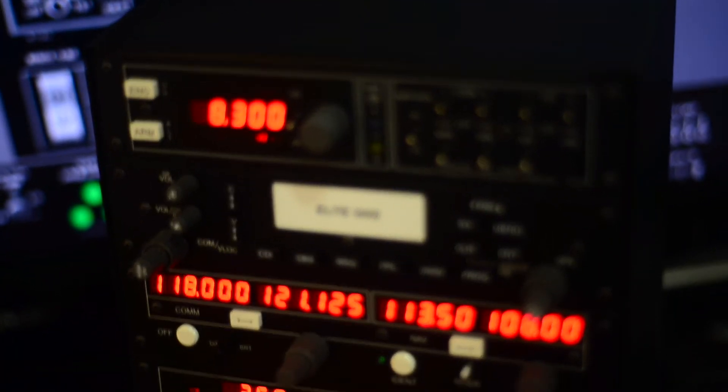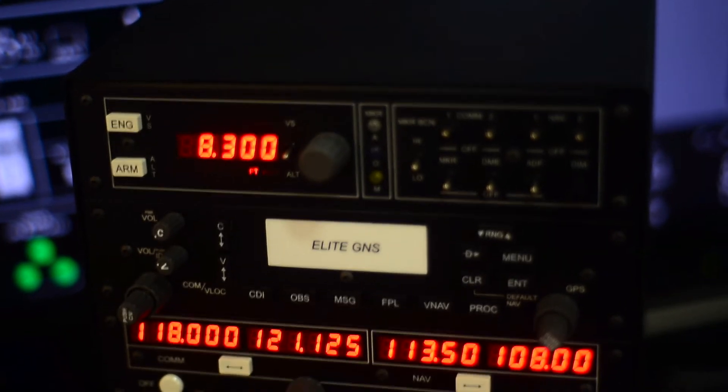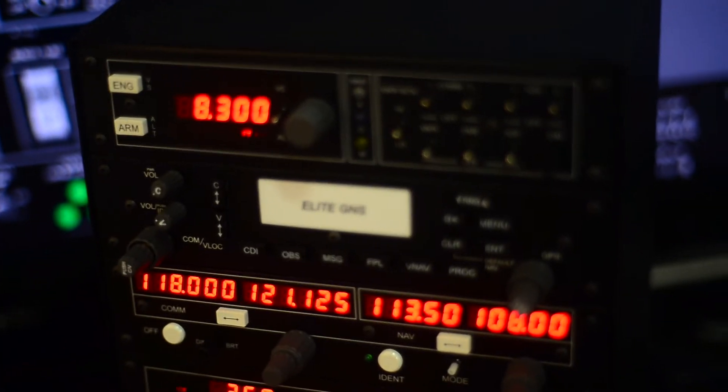Welcome back to another Elite product review. Today we're going to be going over one of Elite's most popular products, the AP4000. This product is perfect for any advanced instrument training. We use it on all of our sims here, and it would be a perfect addition to any home simulator.